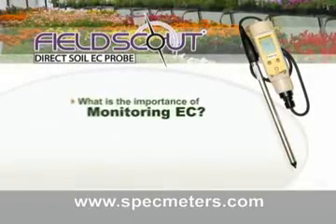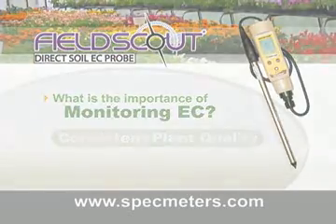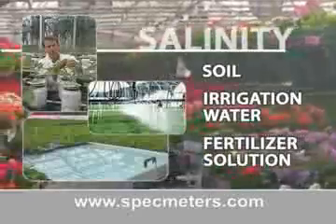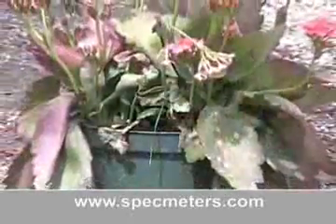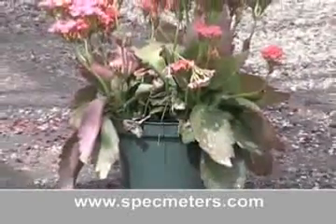What is the importance of monitoring EC? The answer: consistent plant quality. The salinity of soil, irrigation water, or fertilizer solution is an important parameter affecting the root zone environment of your plants. The presence of high salt levels is your warning sign to make adjustments. Don't wait for trouble — forecast before the damage shows in your plants.